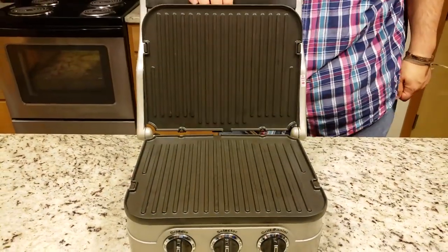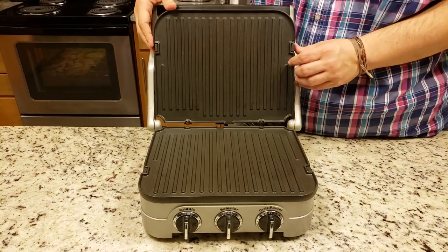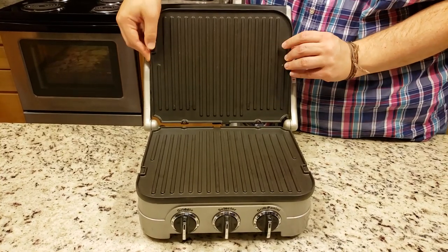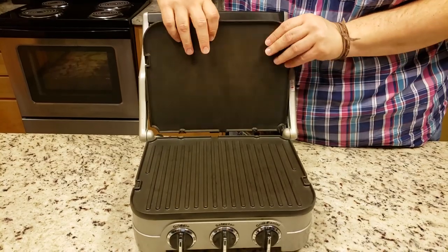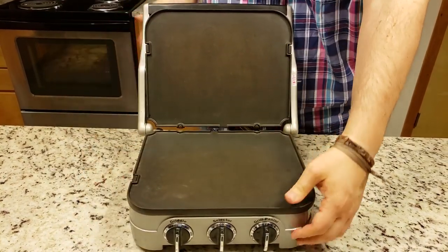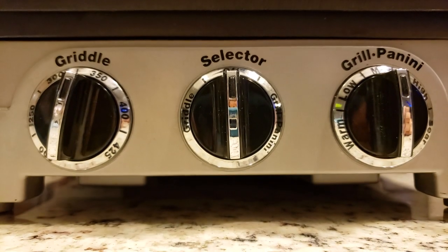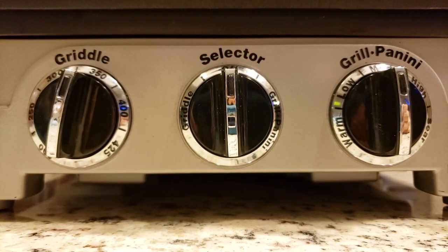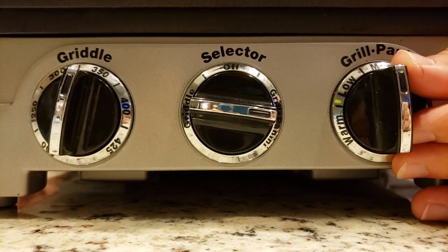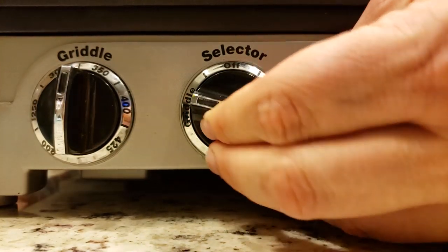This is our five-in-one griddler by Cuisinart. It has these great grill plates that are perfect for any kind of panini press, and that part of the machine actually rotates, making it easier to grill things thicker than hash browns. You can also easily swap the plates for the griddle plates, which we'll be using today to make hash browns and vegetables. The machine lays flat and can be used as a flat grill or flat griddle. It has three knobs: a selector with griddle on the left and grill/panini on the right, and corresponding temperature controls for each mode.